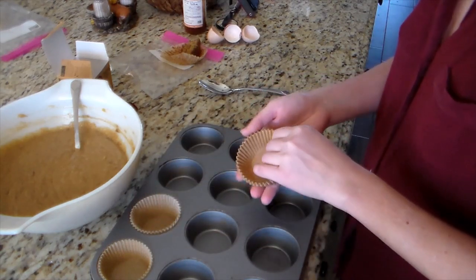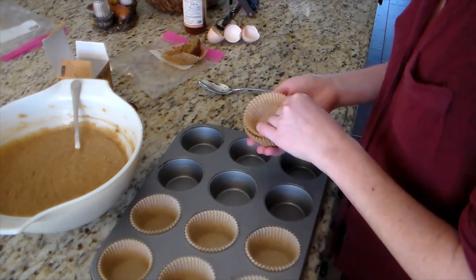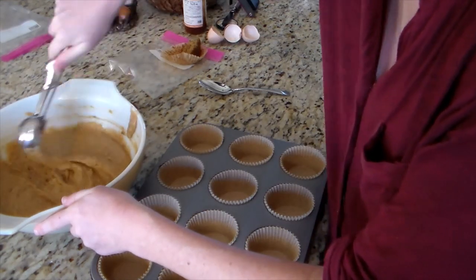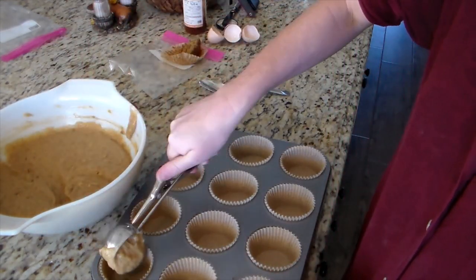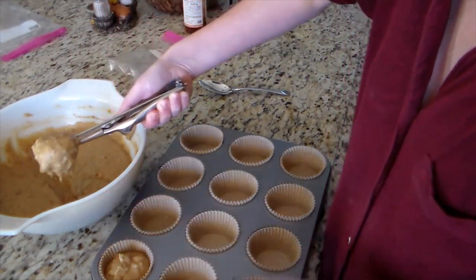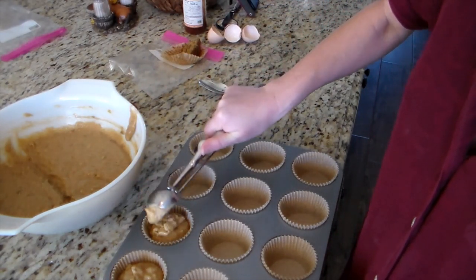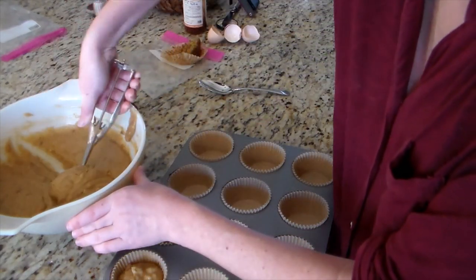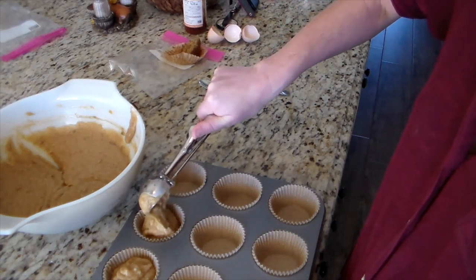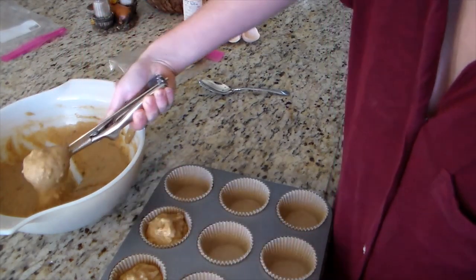I mix all of that up really well. Then I'm lining my muffin pans with non-bleached parchment paper muffin liners — everything in our house is non-bleached, especially when working with sourdough. All the water we use is double filtered through a whole house water filter system and then a Berkey. I fill the cups about three-quarters of the way, and once I get to the bottom of the bowl I scrape it and top off any that look a little low.